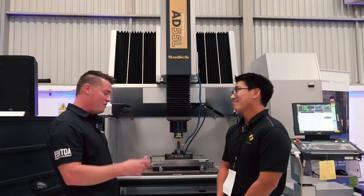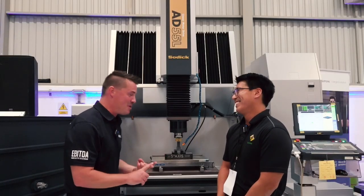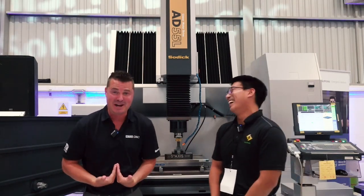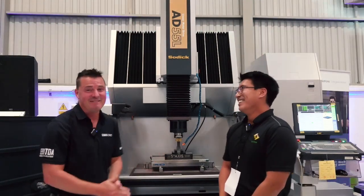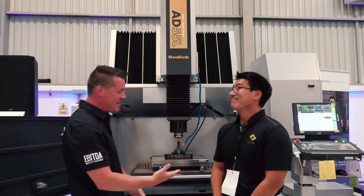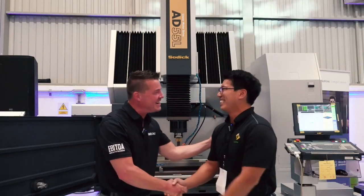Kaz, you are the graphite and the copper — you are the quality and the speed. I don't think I've met anyone with more energy than me on camera, but Kaz might have it. For everyone watching, this is Japanese quality. This is Sodick. Thank you so much for your time.